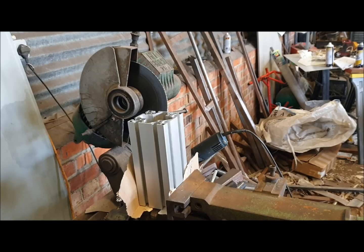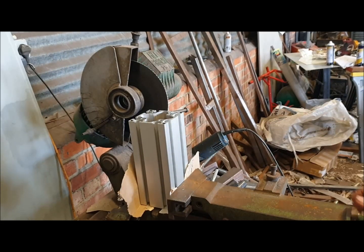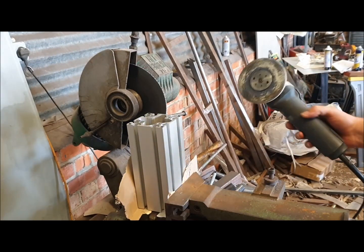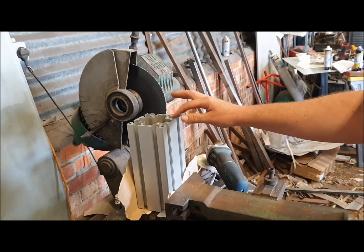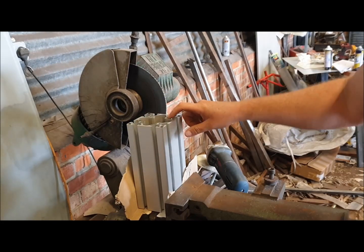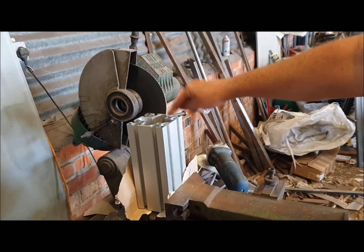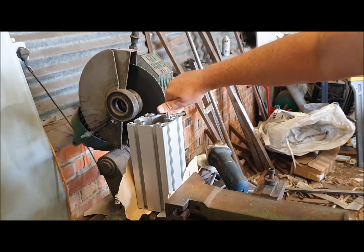All eight inserts are now in. I've run a sanding disc on my grinder locally over the top just to knock any burrs off, and I've started an M8 tap in all of them just to make sure any burrs don't prevent you from starting the bolt when you come to assemble it.